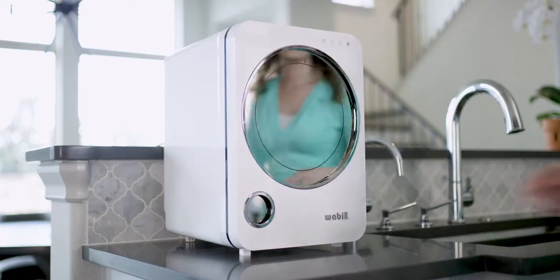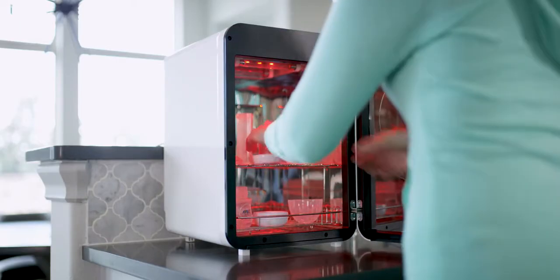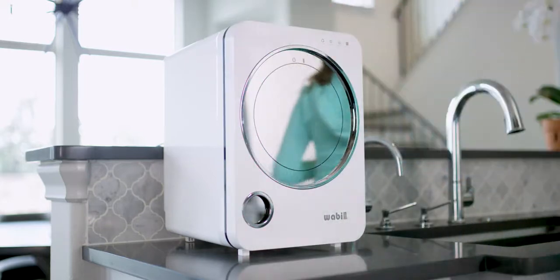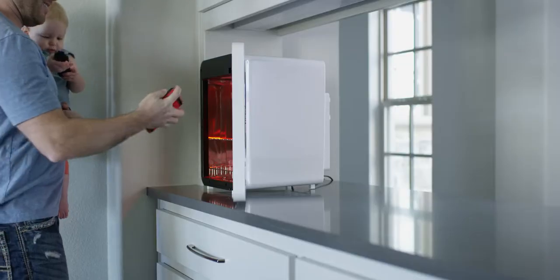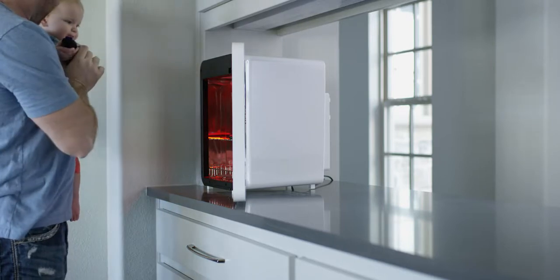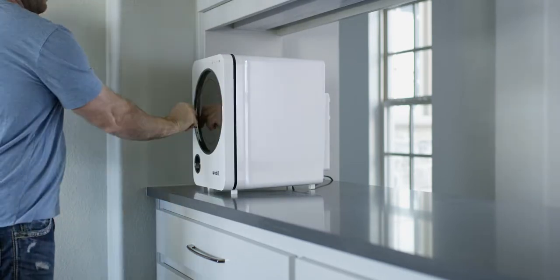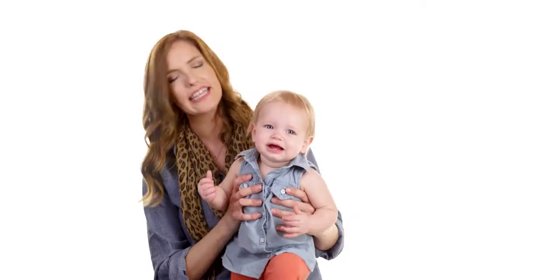There are other people kind of like me — this product would be awesome for them. Who wouldn't want to sterilize their kids' things around the house or their kids' bottles? Anything baby's gonna have, hold, or put in their mouth — I know it's gonna be safe and clean the way that my wife would have it done.